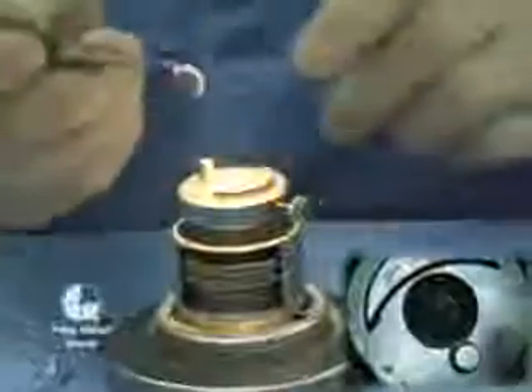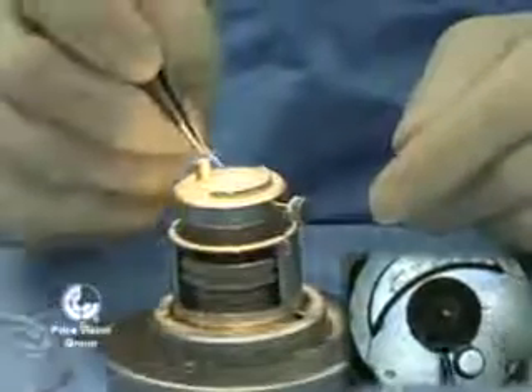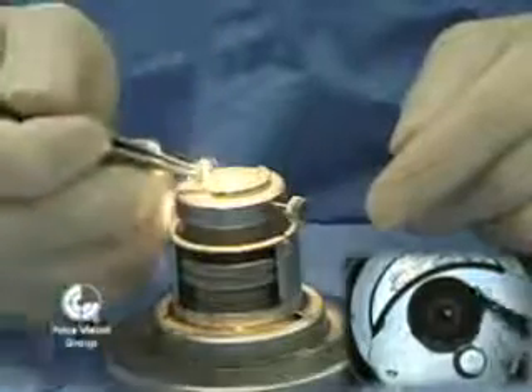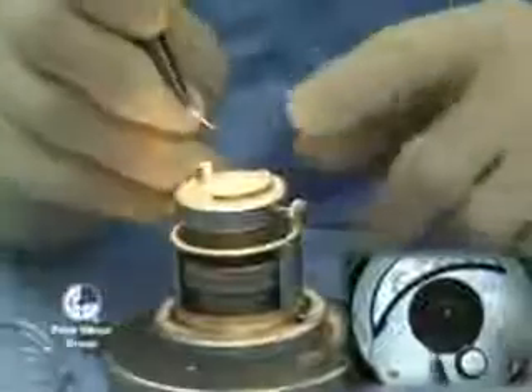The resected piece of cornea has now been removed from the microkeratome. I'm placing it back on the surface of the corneal tissue, and we're going to line it up to match with the gentian violet mark that was placed earlier.